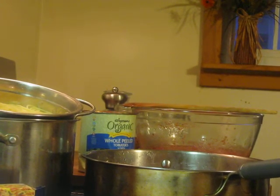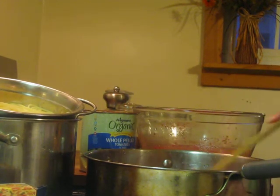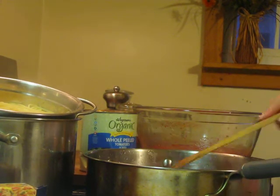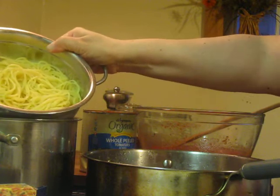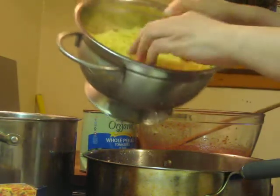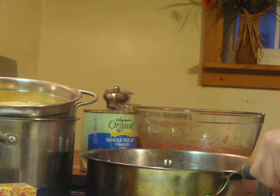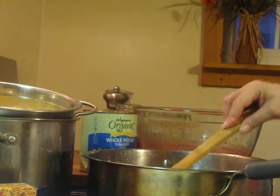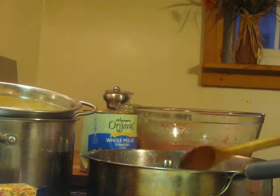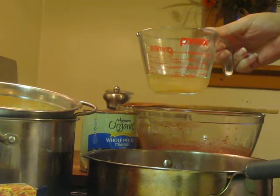Hello, welcome to my video. Today I'm making one of my favorite sauces for pasta. I already have my spaghetti set over here, and what I have in this pan is rendered-down bacon with about 2 to 3 tablespoons of bacon grease. You can save that bacon grease — you can see how clear it is — and put it right in your refrigerator.